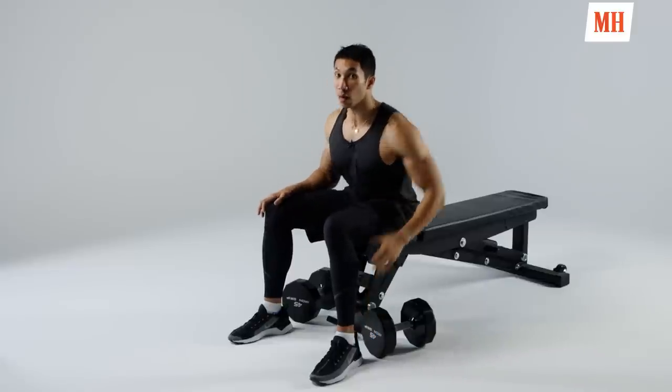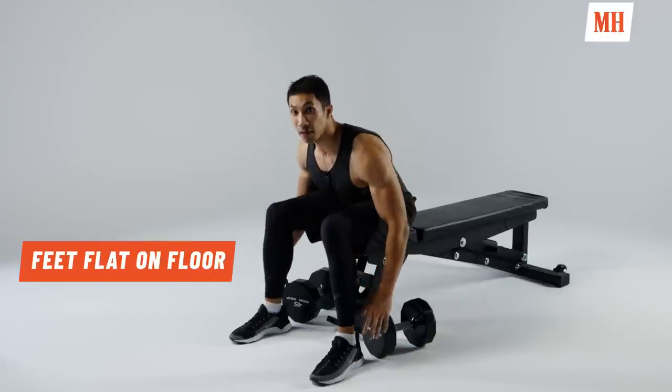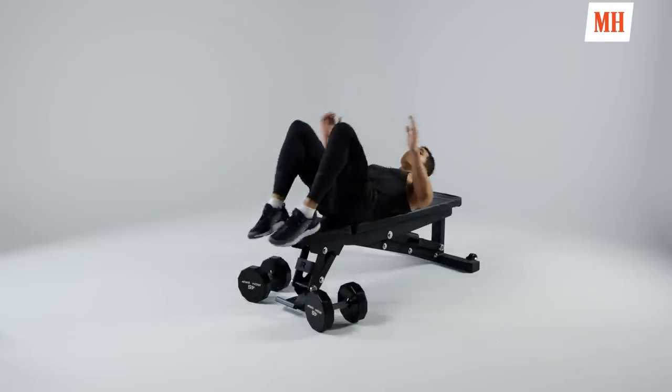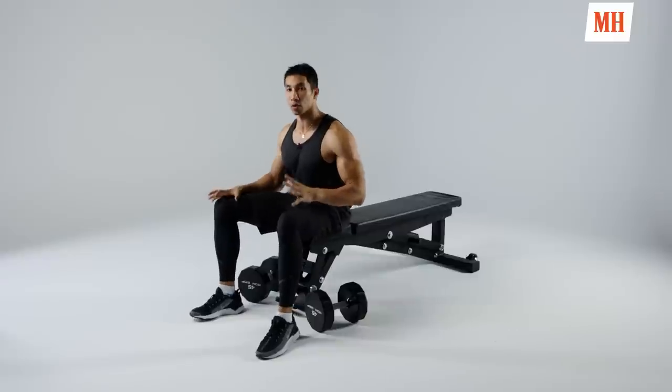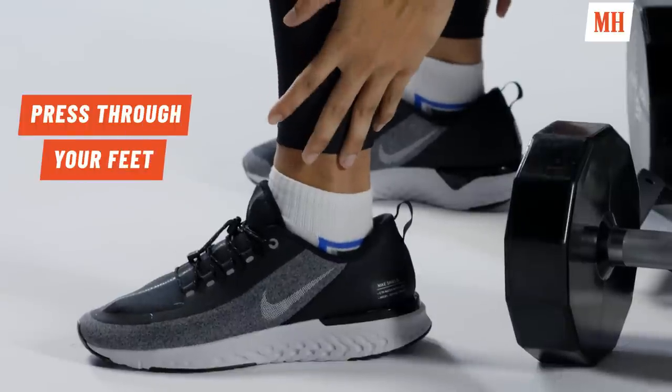We're going to start from our feet and work our way up our body to get this right. The first thing I want you to do: feet flat on the floor, heels really pressed in. You see a lot of guys kind of doing this on the bench — there's no purpose to that. You want to make this a total body move, get your whole body stable and strong, and you're really starting by pressing through those feet.